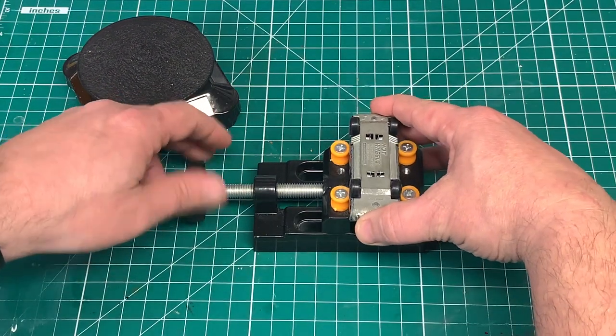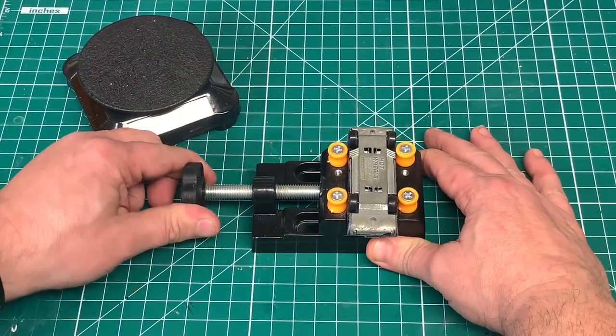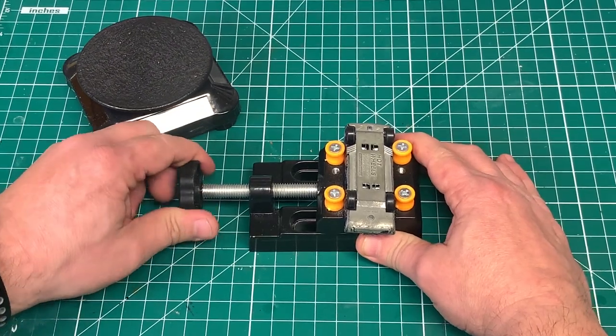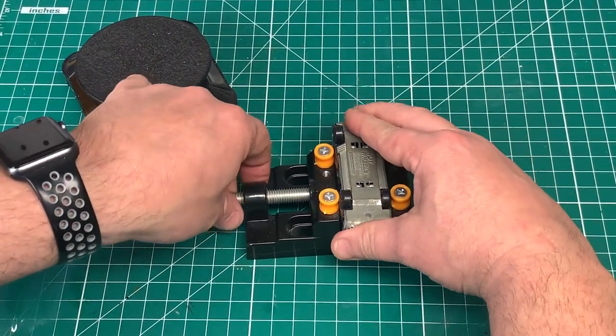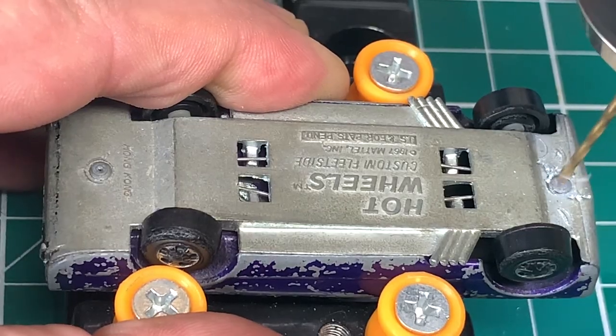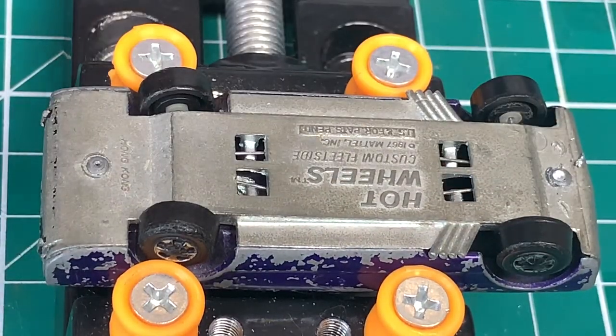You may have noticed I have not been using the bench vise much in the videos — I've been using this watch vise. It's just much more convenient and easy to use. These are available on Amazon; I'll have links below the video in the description to each of my Amazon pages for Canada, the UK, and US.